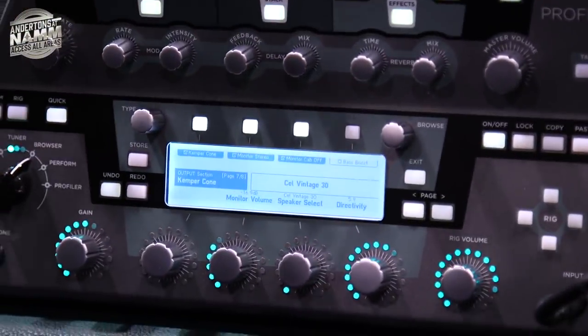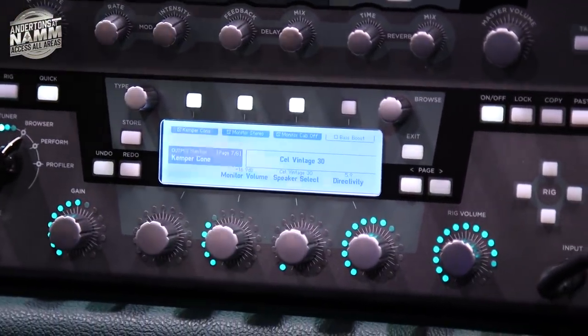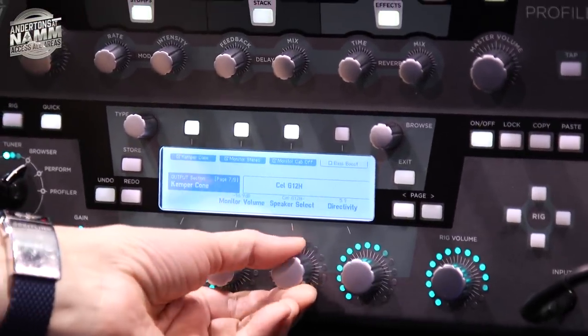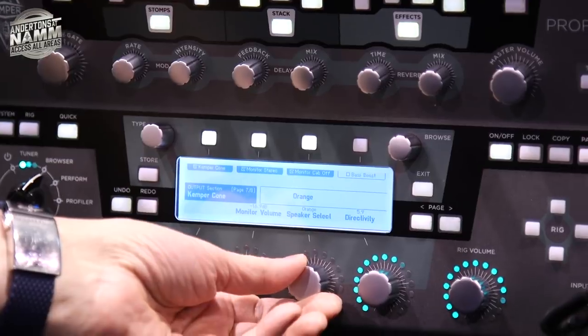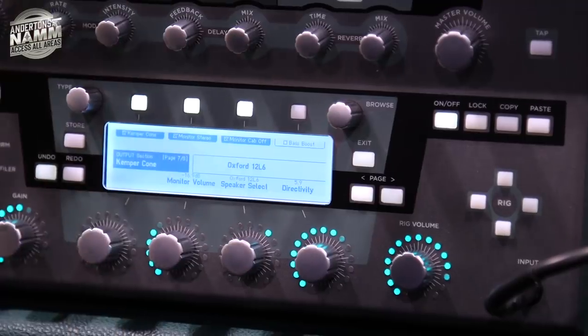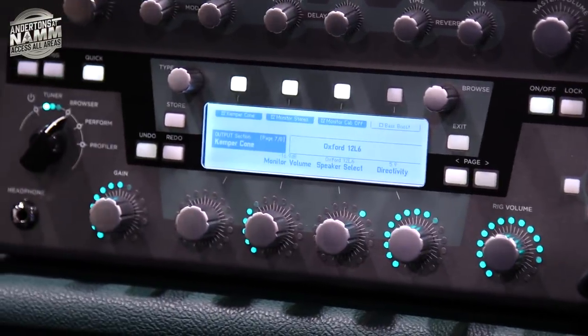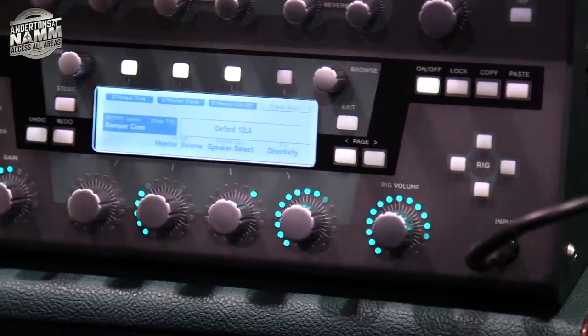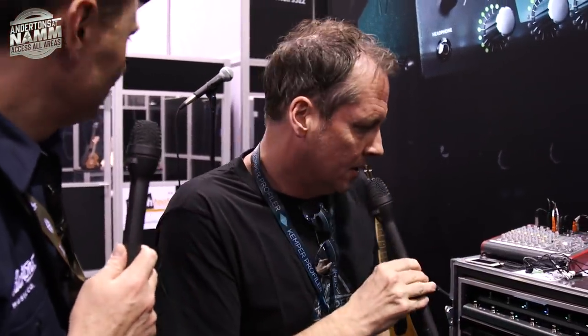We have 16 what we call speaker imprints, ranging from a Vintage 30, Greenback, and so on, all the way to an old Oxford speaker that a good friend found in his attic. You pretty much can't buy that speaker for money — maybe on eBay, but not in a shop or cabinet. We're bringing it back to life.